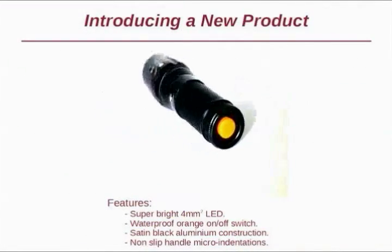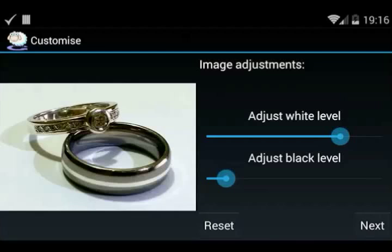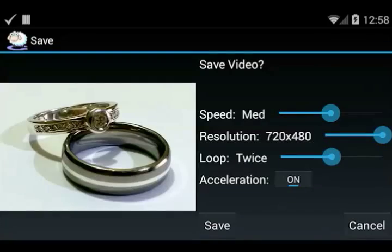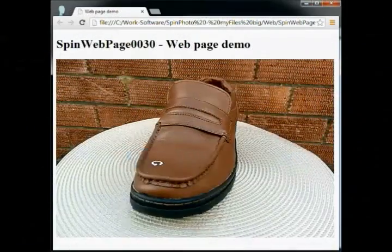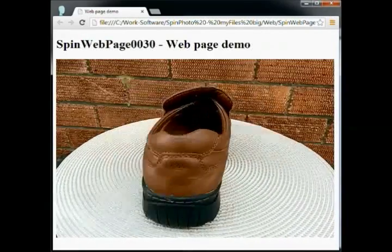Maybe you're making a presentation at work — you can embed spin shots in your PowerPoint presentations too. In fact, there are advanced options that will help you wipe out the background and adjust the speed and acceleration. This new smartphone software makes it all simple, inexpensive and easy to share.